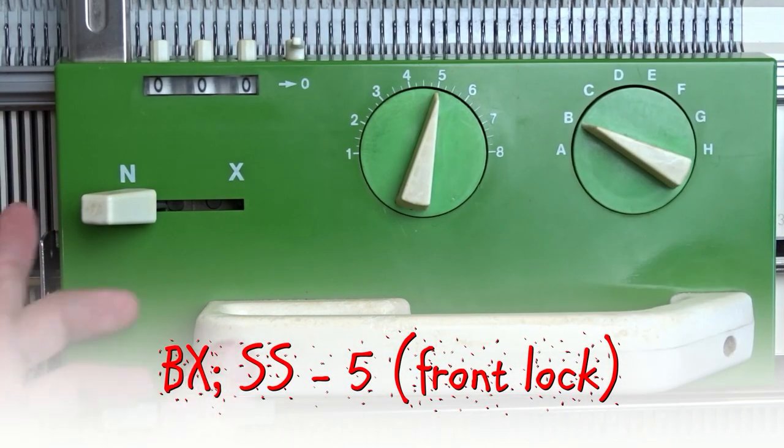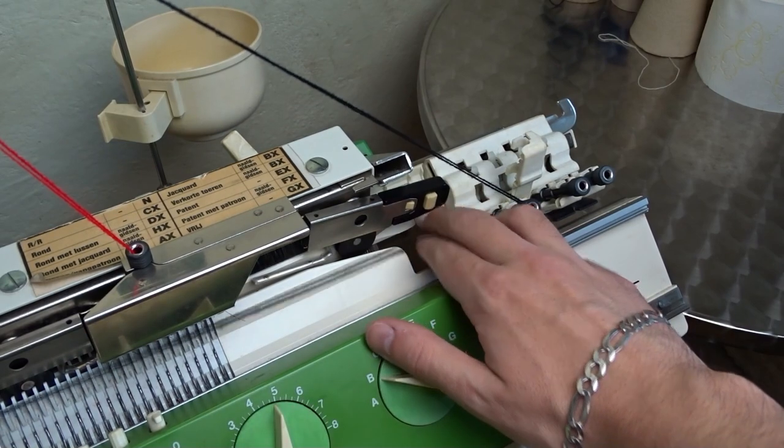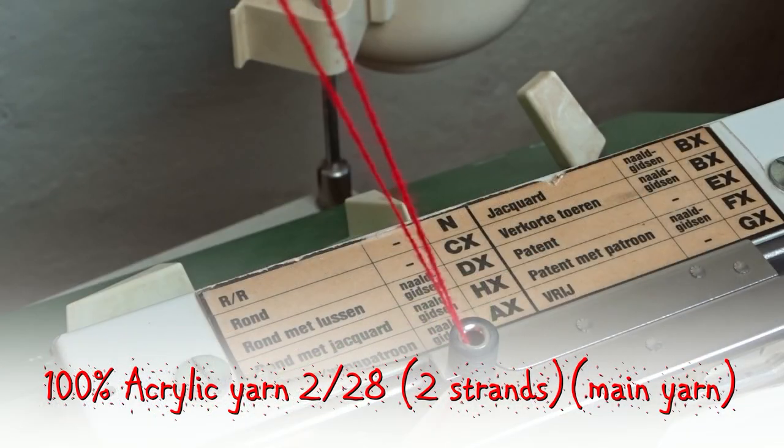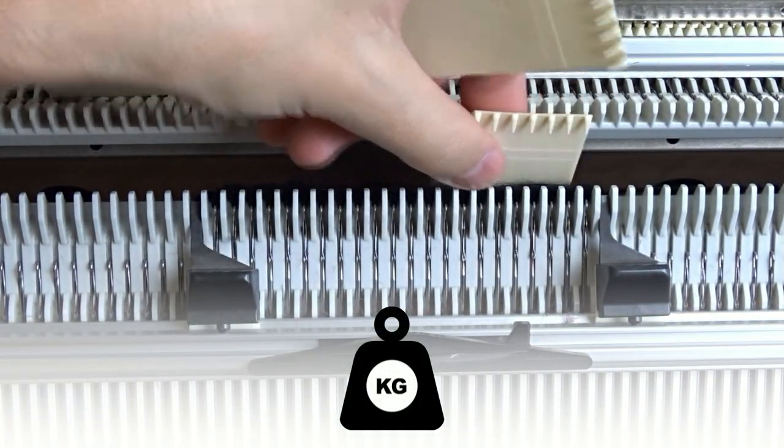Tap on the needles when knitting the first few rows to tighten the yarn. Now set the front lock to BX and take the main yarn. I am using two strands of acrylic yarn. Lower the front bed and attach weights to the waste yarn.